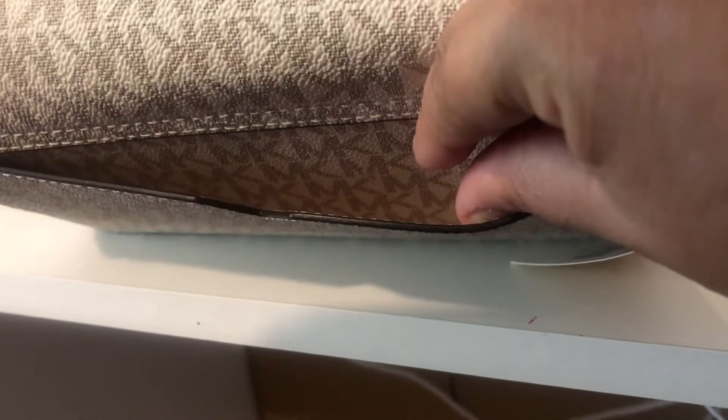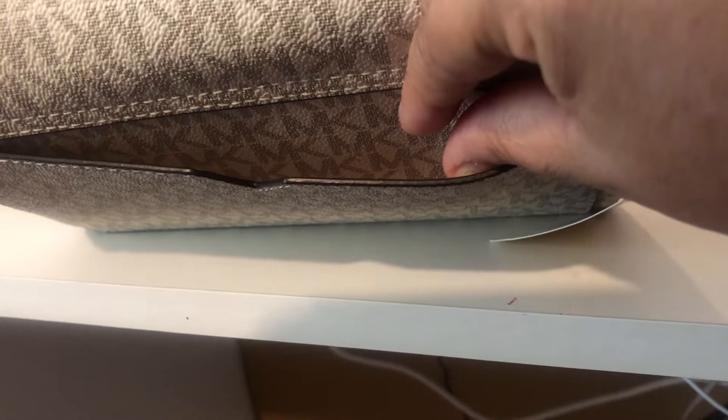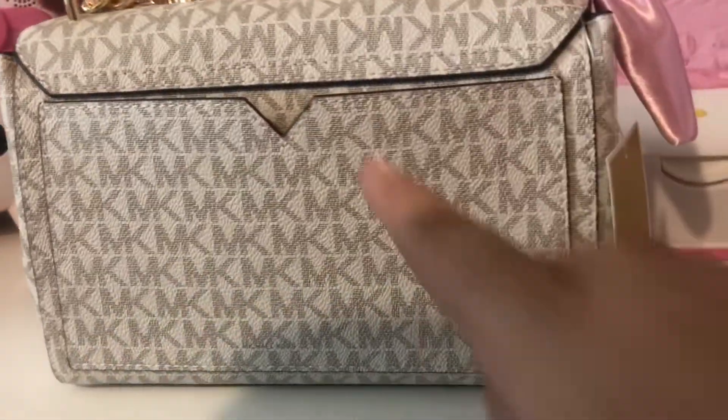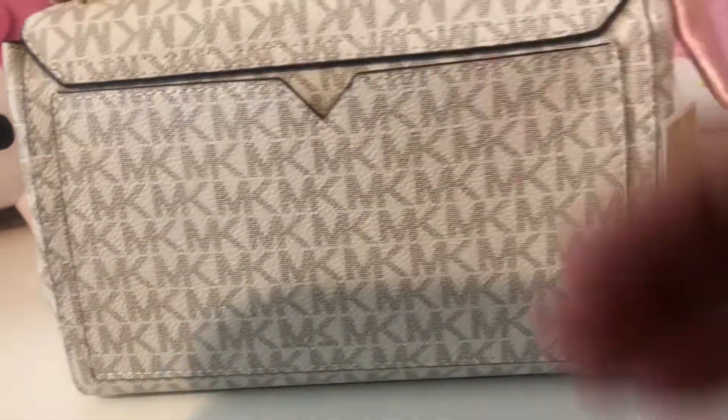Look at that — the MK goes all the way through. So it's a nice bag. It's roomy, it's not tight. I could actually put my phone in there. And if I need to get it quick, I could pull it out because it's not snug.